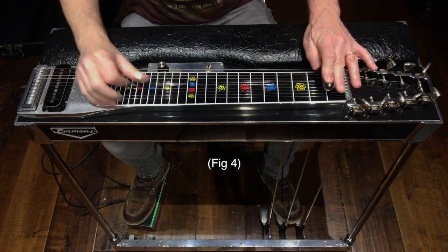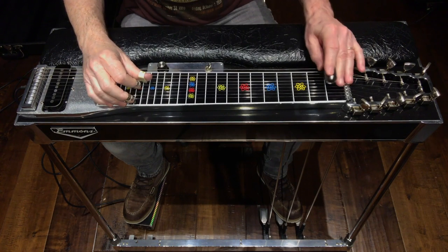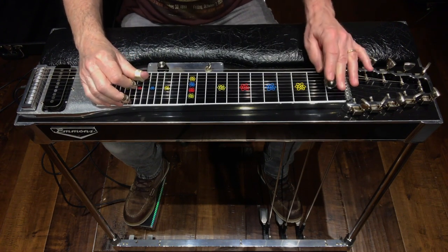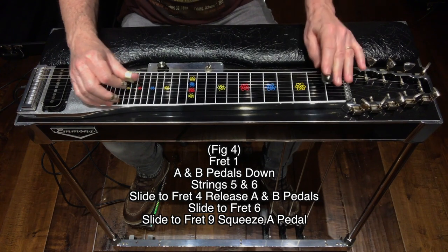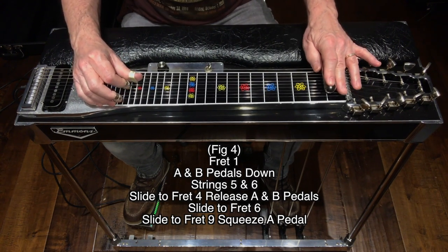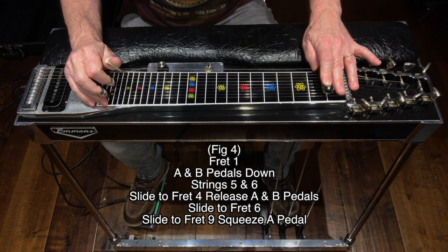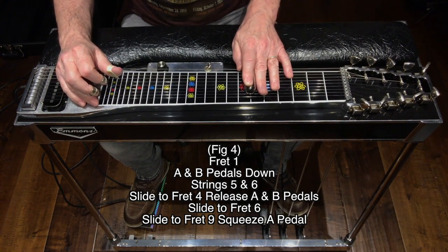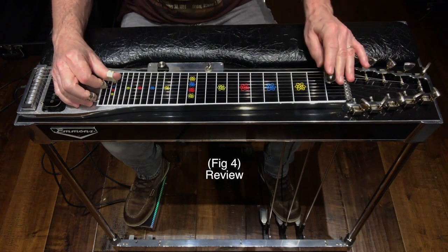Here's figure 4. Notice how we're getting all of those slides by only picking once — a big part of Buddy's style. Figure 4: start at fret 1, A and B pedals down, strike strings 5 and 6, release A and B pedals and slide up to fret 4, slide up to fret 6 with no pedals, then finish by sliding down to fret 9 and engaging the A pedal. Figure 4 review.